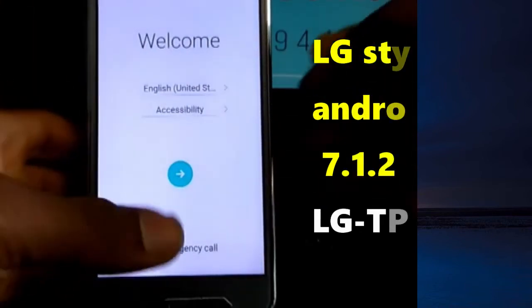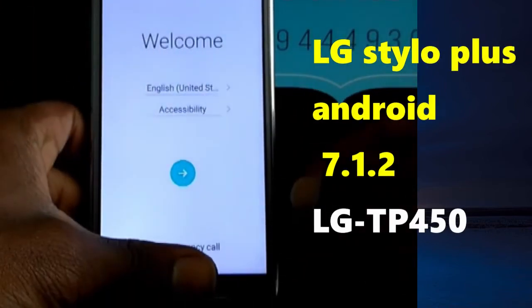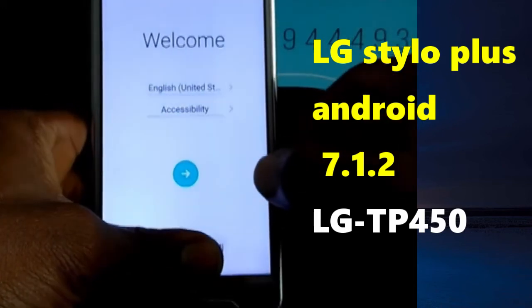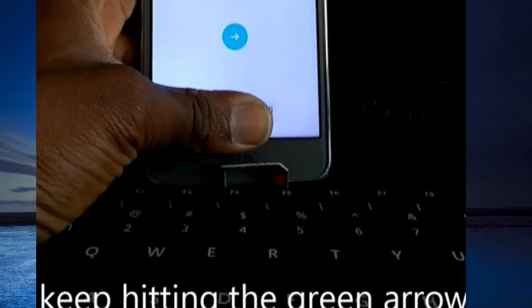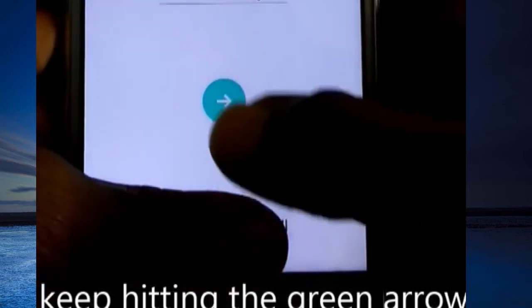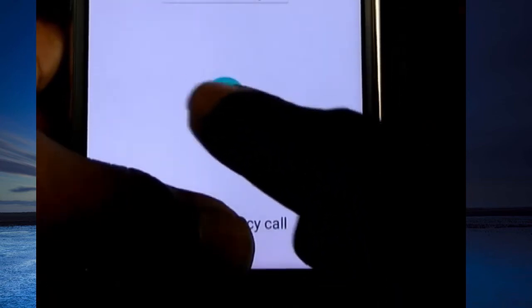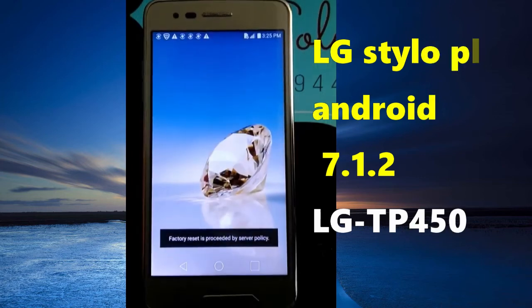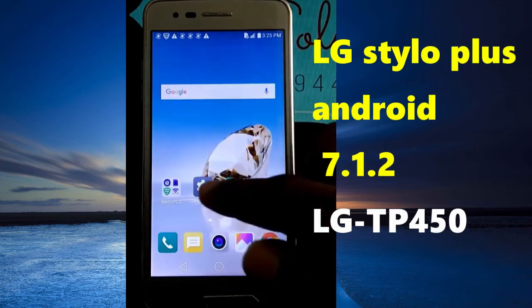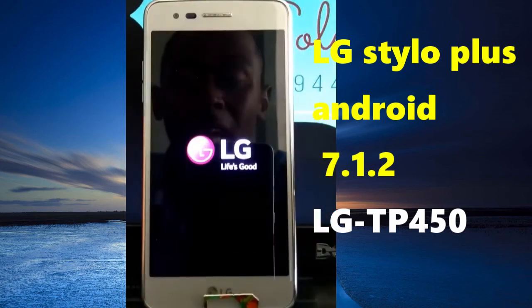You have two things you are going to do. You are going to put your finger on the emergency call like this, and then you are going to keep typing this. Keep on typing, and now you are going to hard reset it inside, and after that everything is going to be okay. It resets.